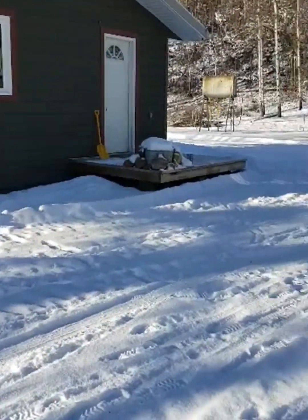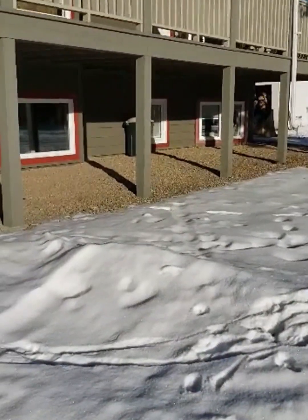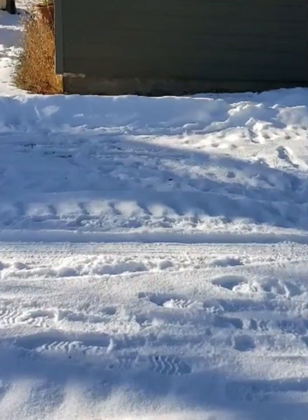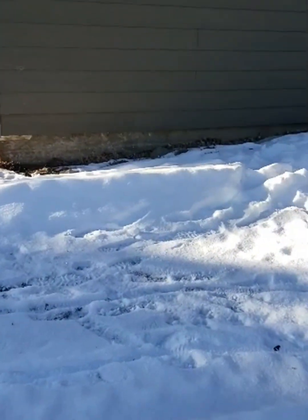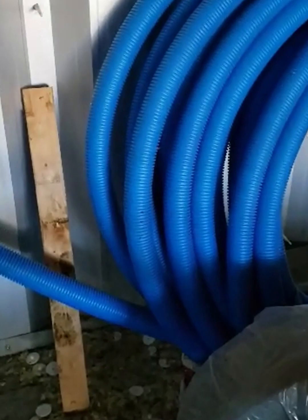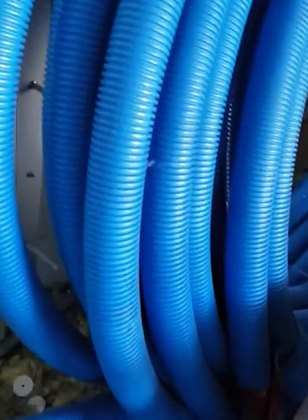What I did this summer is I ran a water line underground from the house about a hundred feet, from just in front of the house under the ground right over to the pottery studio. Because the ground we have here is rock, I could only go down about two feet, which means the water line is susceptible to freezing.